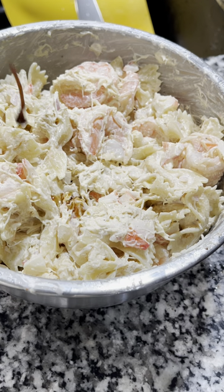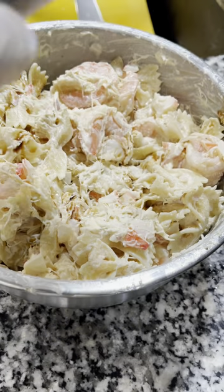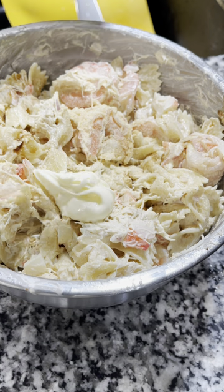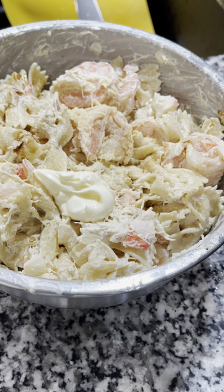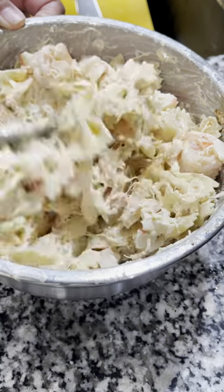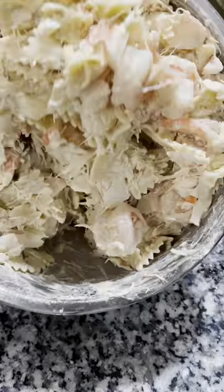Now you're going to see me do some adjustment. I'm going to add just a splash more Worcestershire and go in with a little bit more onion. Always be modest with your seasoning — taste it, mix it. I sometimes even let mine sit a little bit, because as the seasoning sits it gets a little stronger and you can actually taste it. So I'm just going to keep adjusting until I get it where I want it.